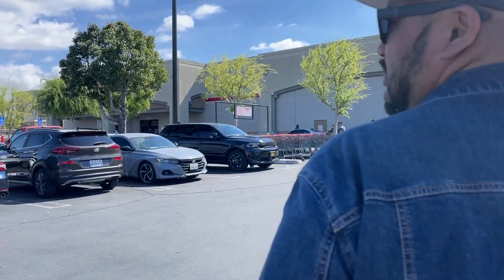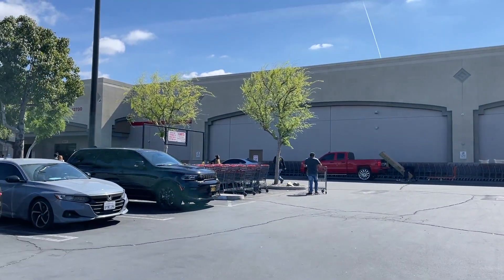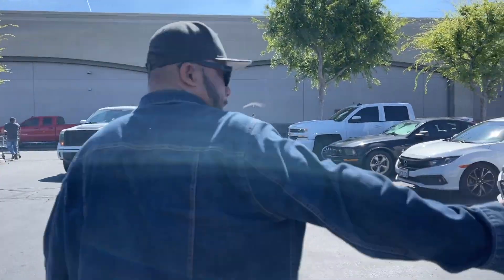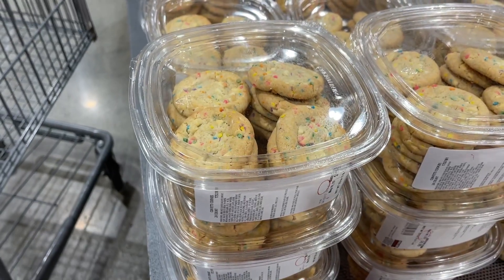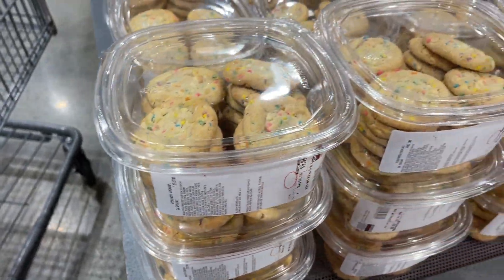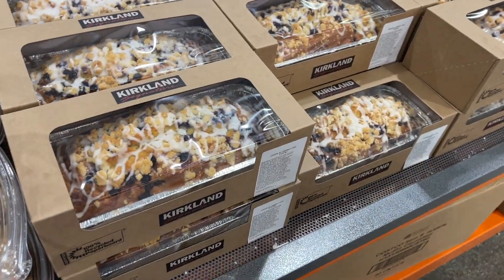We're all done with Winco. Now we're at Costco — it's very convenient because it's right across the street from Winco. Look at this, you guys — they have confetti cookies! Should we try it? Yeah, let's try it. This one is new too, I think. Lemon blueberry loaf.